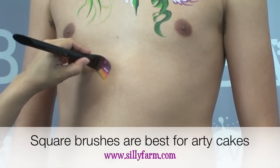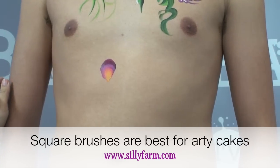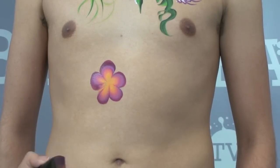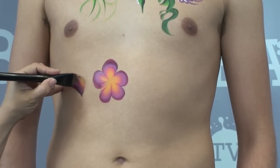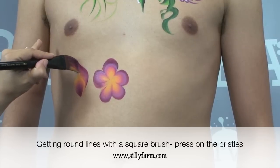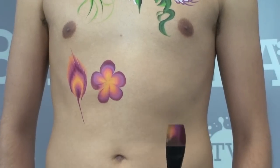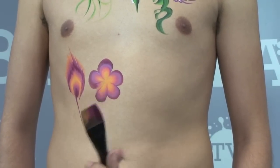If you press on the handle and round it out you get really nice round shapes — just work it in a circle and even though it's a square brush you get beautiful round shapes from it. This brush is also good for several different shapes: do a loop, flip it around, come up on the point and bring it down and you have a peacock feather. There are several different possibilities with your flat brush, especially when using arty cakes.